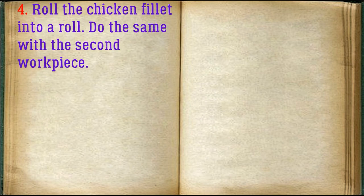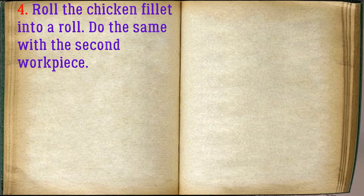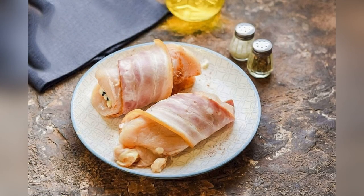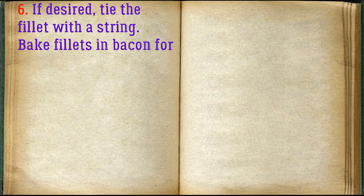Roll the chicken fillet into a roll. Do the same with the second work piece. Wrap the fillets in bacon. If desired, tie the fillet with a string.